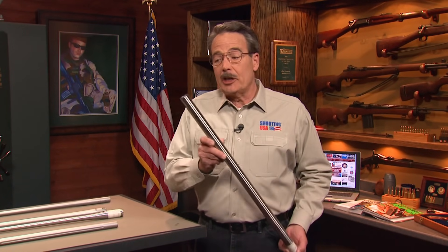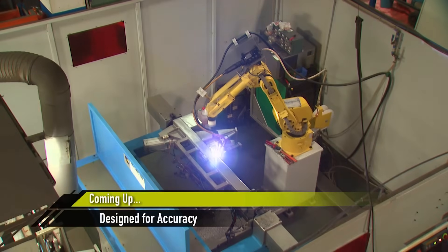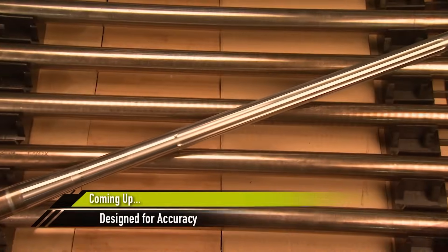Now we've got high-quality stainless steel barrel blanks. But coming up — the state-of-the-art machining and finishing required in making high-accuracy Bergara barrels. That's next.